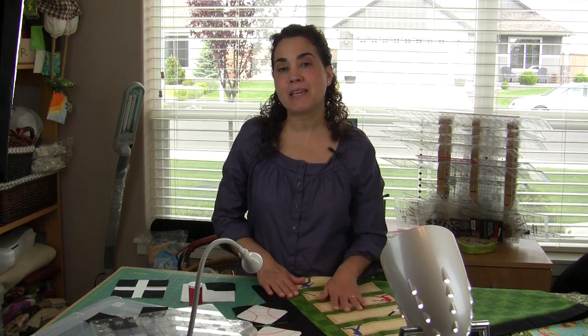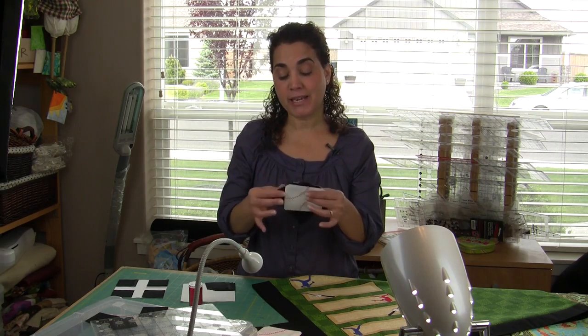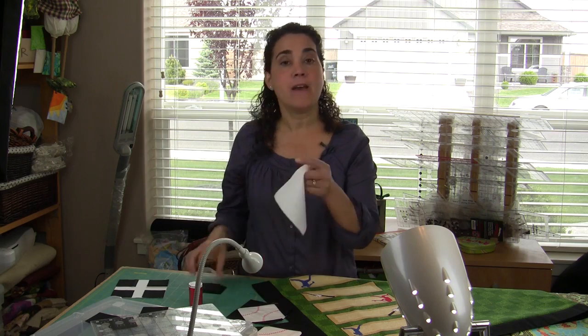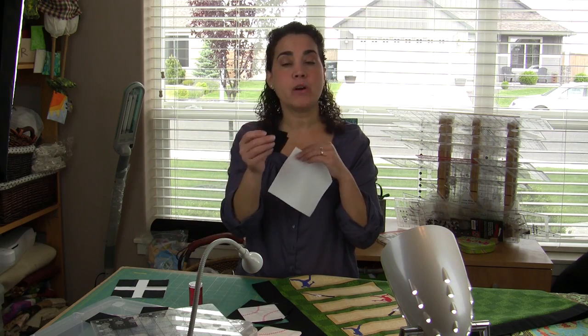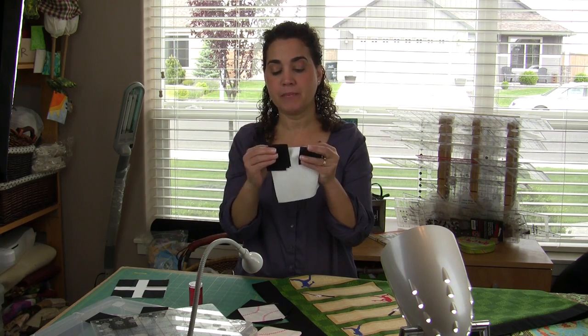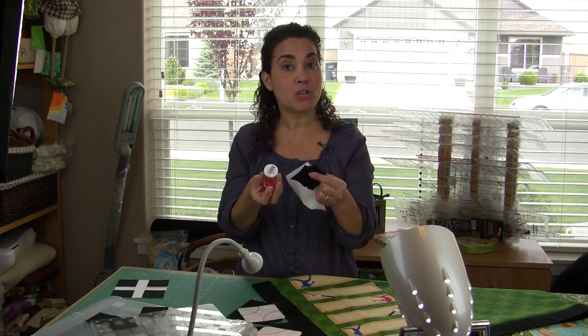Today I'm taking a panel and stepping it up a notch by adding baseballs to the corners. The baseball block is quick and easy and it uses a 5-inch square. We're going to use a white 5-inch square and four black corners — these are 2 inches — and some red decorative thread. Let me show you how to do that.